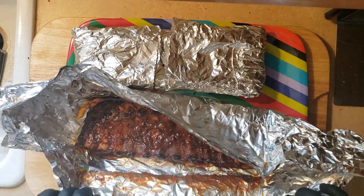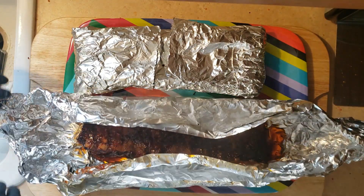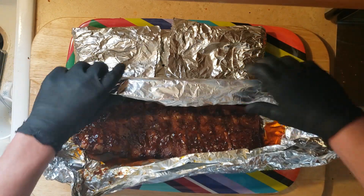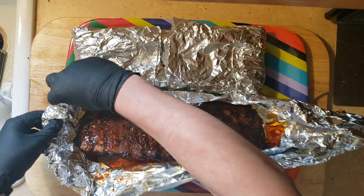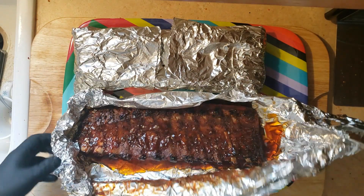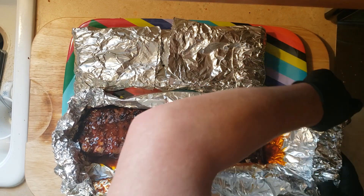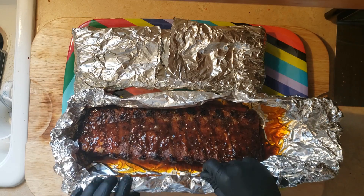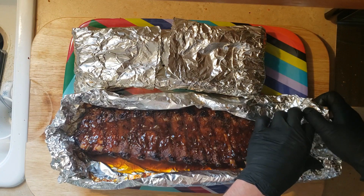Now what we want to do is open these up — they are meat side down — and we're just going to make a little boat out of this tin foil. There's no real rhyme or reason to keeping them in the tin foil as opposed to taking them out, but this was just neater — less mess. Once we get these out, we are going to flip them over, take them back out to the grill, and allow that bark to come back.